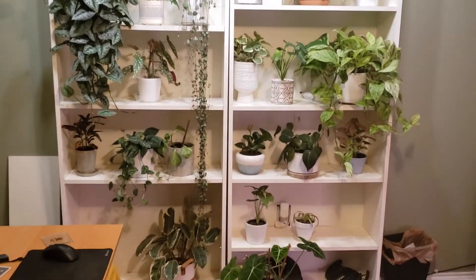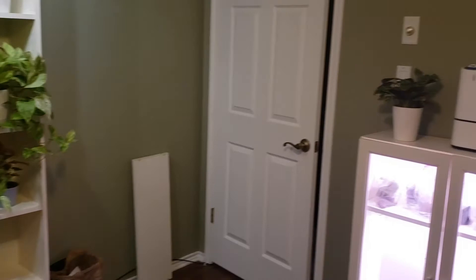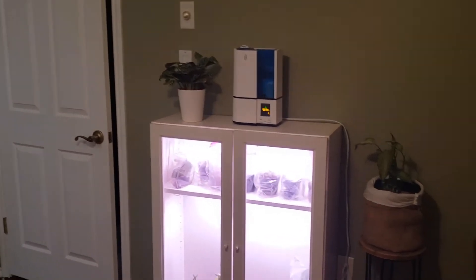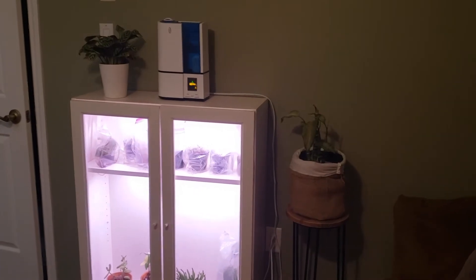Here's the sweep of the plant room slash Nicholas's computer room — those are all my plant shelves, and sweeping around I have my propagation cabinet.